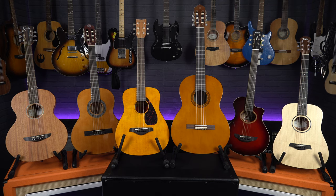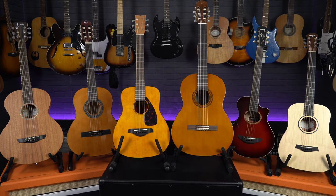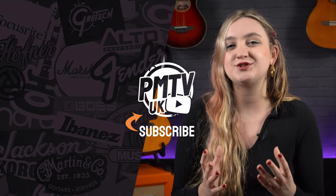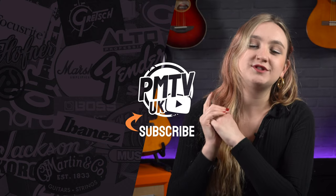Thanks for watching — that was a quick rundown of the best small guitars suitable for kids. As I've mentioned, whilst all of these would make great options for children, they are not exclusive to kids and schools. Anyone looking for a small-bodied guitar for travel or life on the road is bound to find one on this list. For more information on any of the guitars, head to pntonline.co.uk or visit your local Professional Music Technology store to chat with one of our acoustic experts. The mic used on the guitars in this video is the Lewitt LCT 440 Pure. Give the video a like, subscribe to the channel, and follow us on socials at PMT House of Rock. I've been Meg, and I'll see you in the next video.